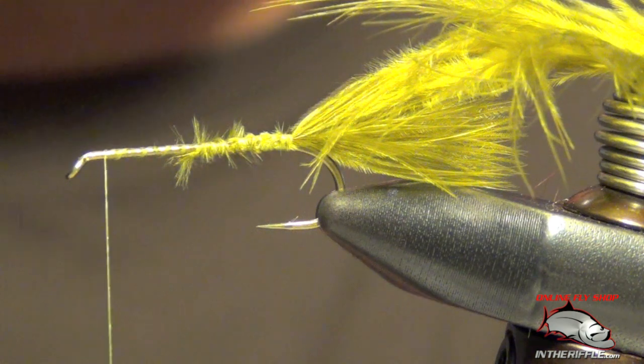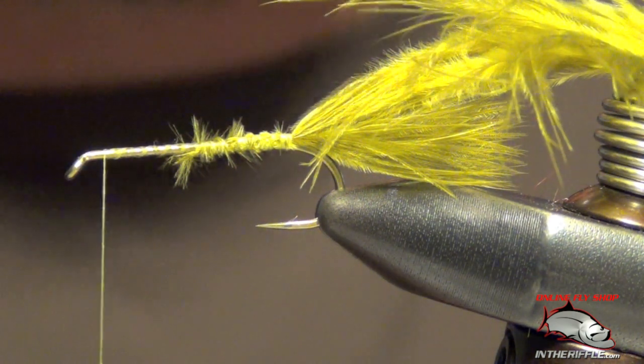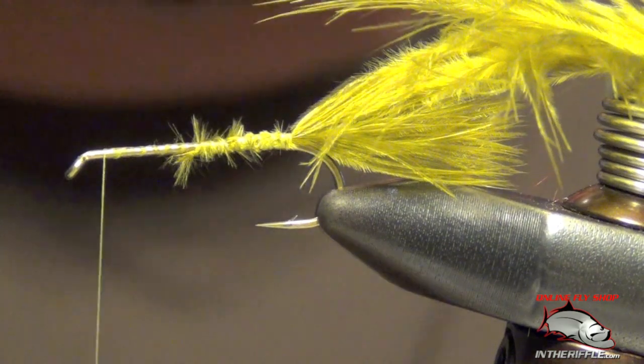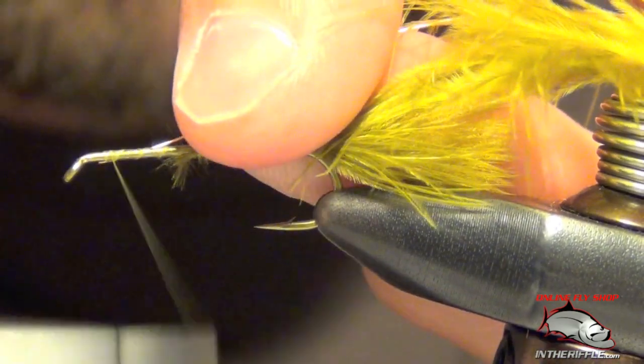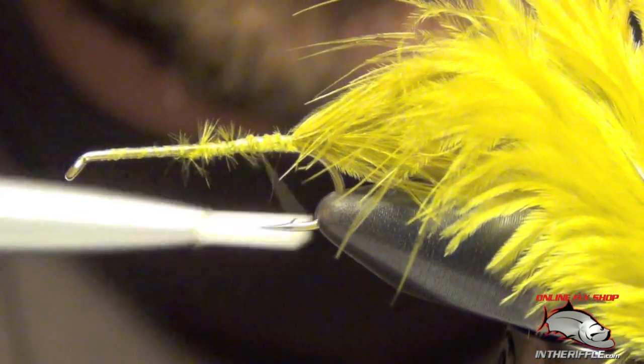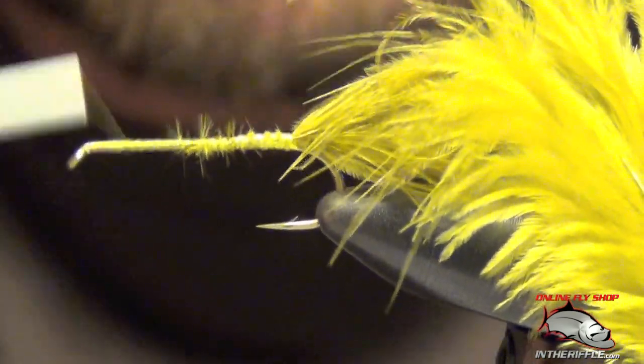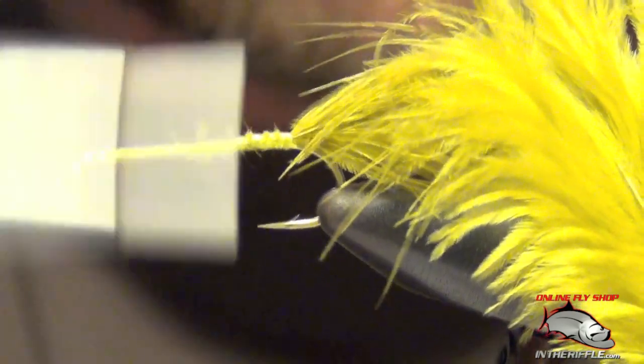The next thing that we're going to do is tie in a piece of wire — copper wire — tie that all the way to the back, making sure it's on there nice and tight.